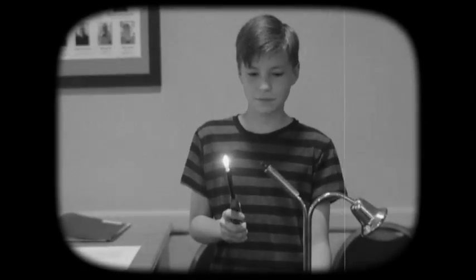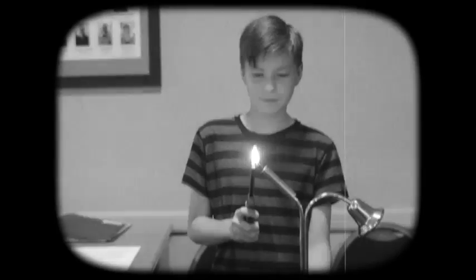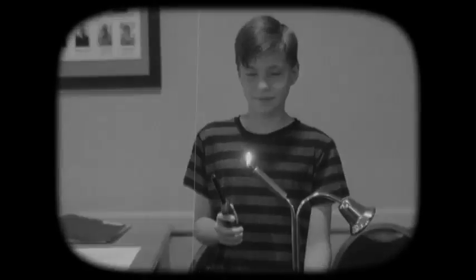Now let's talk about tools. The first tool is the candle lighter. To light the candle lighter — you light the candle lighter.